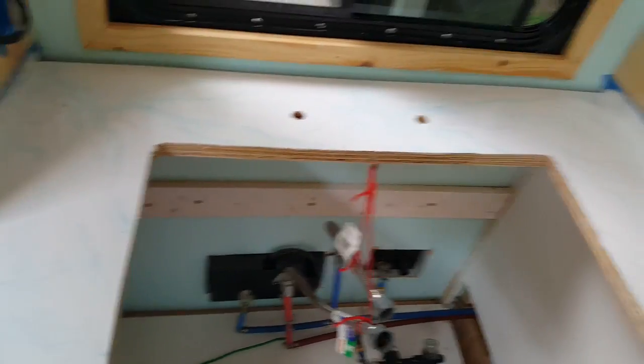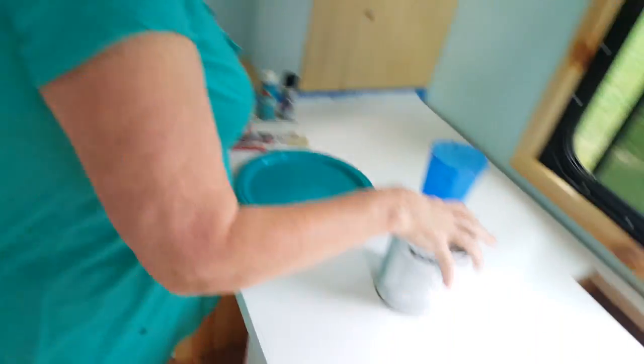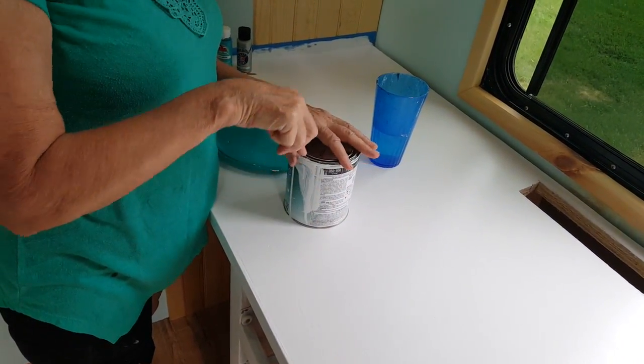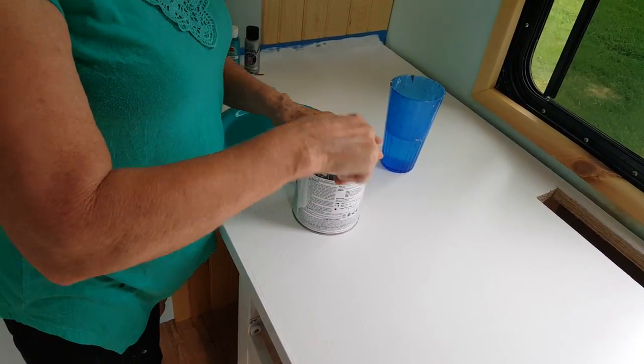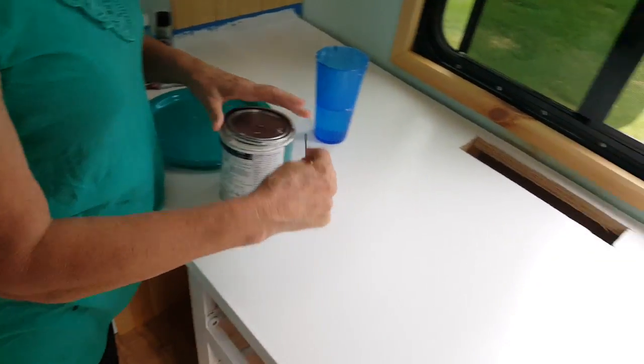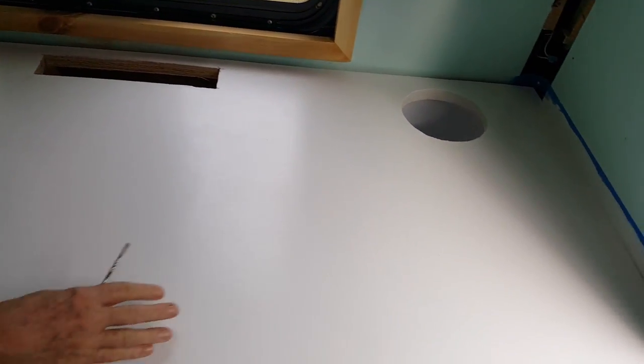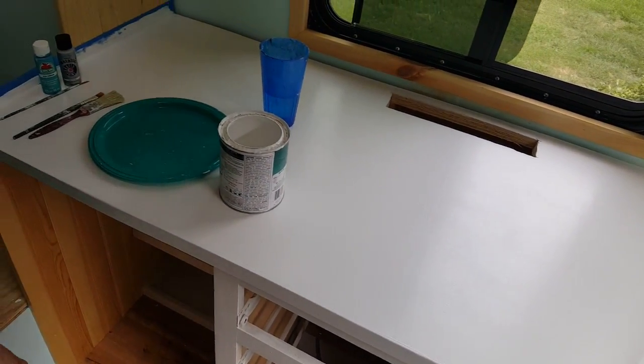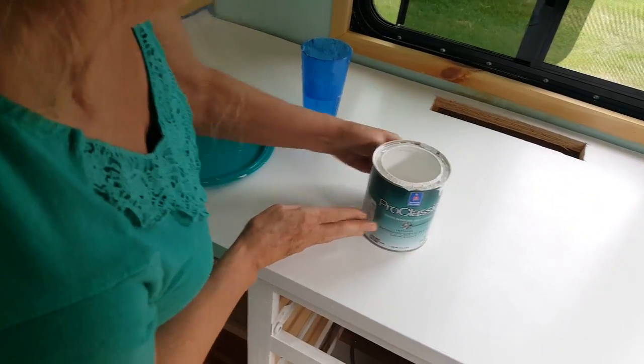Then Deb filled the holes left by the brad nailer and filled all of the edges around with wood putty, sanded it all nice and smooth, and started laying down the base coats. That's how we got to this point. Now what we're doing is this — you'll see it's just white, with two coats of base on it using that same Sherwin-Williams hybrid enamel.